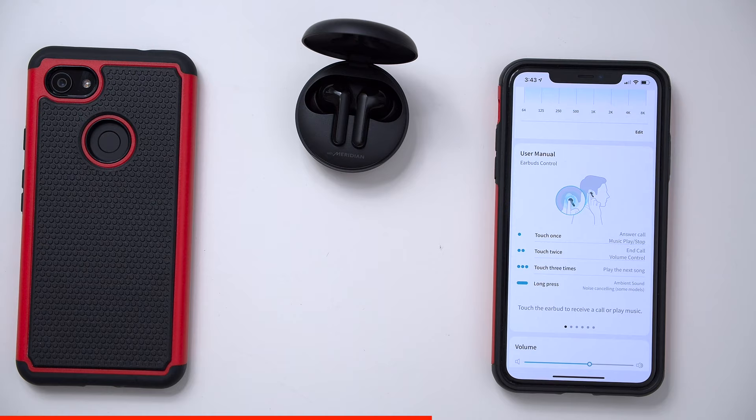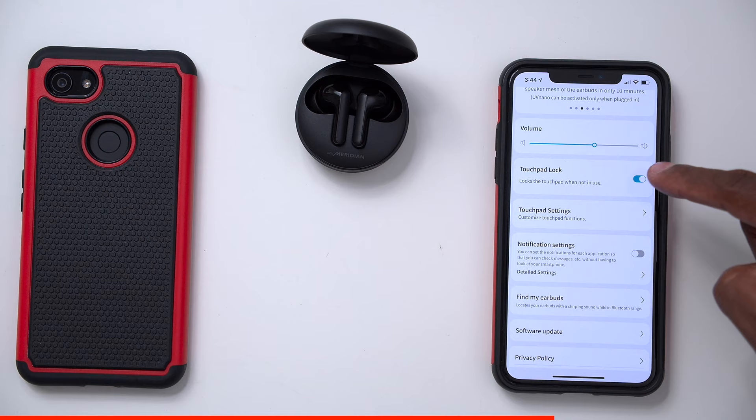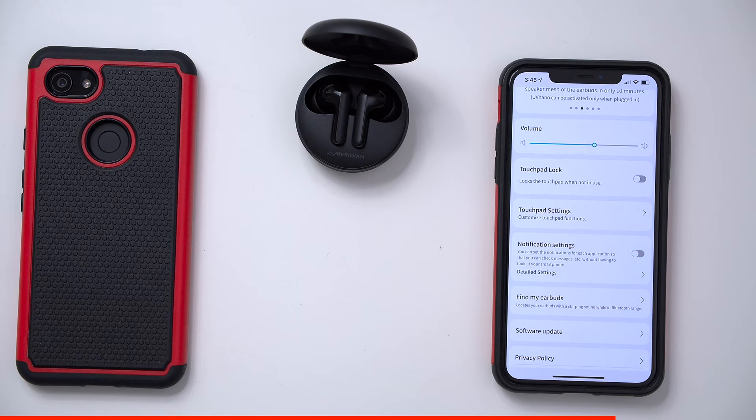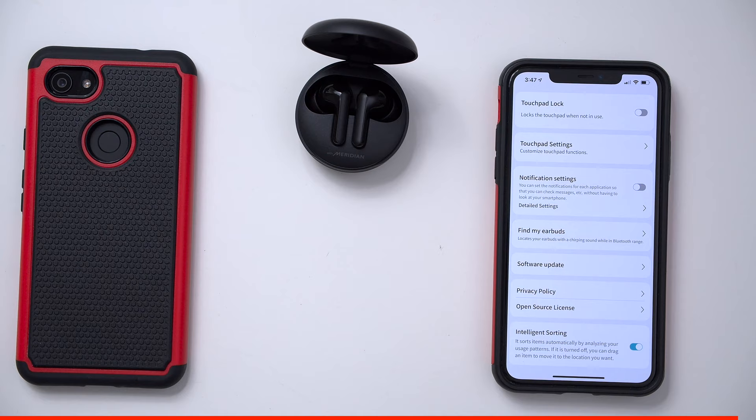For the touch controls: one tap plays/pauses music or answers phone calls; two taps ends calls or controls volume; three taps skips to the next song; and a long press enables the noise canceling feature. You have a volume setting and a touchpad lock so you can turn touch controls off and on. You can also customize the left and right earphone controls separately. Notification settings let the earphones talk to you when a message comes in. There's also a find my earbuds feature with left and right sound to help locate them, and you can update the software for any new features.